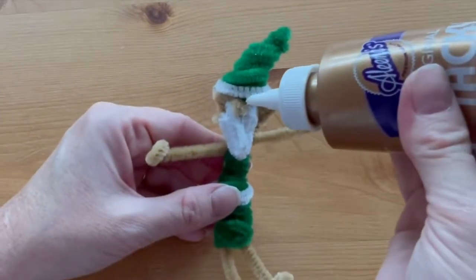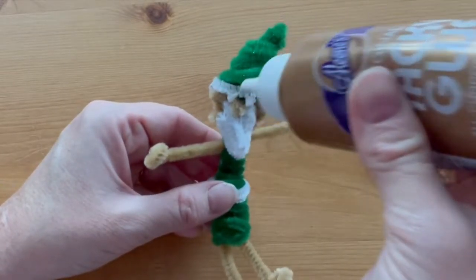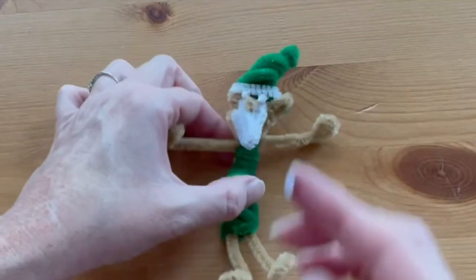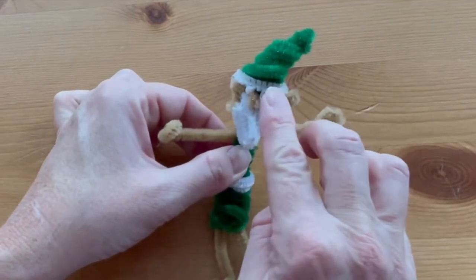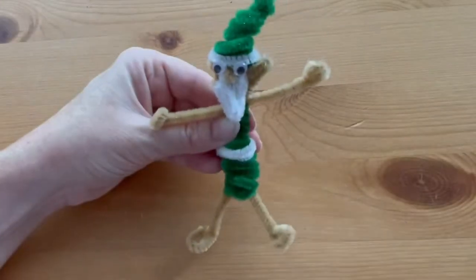The very last step is to glue some eyes on our elf. Just use a blob of thick white craft glue and set the eyes in place. And you're finished!